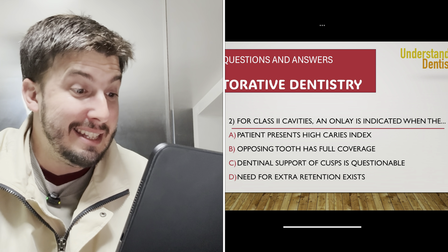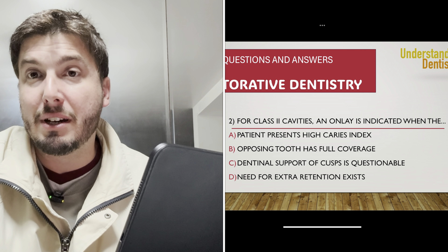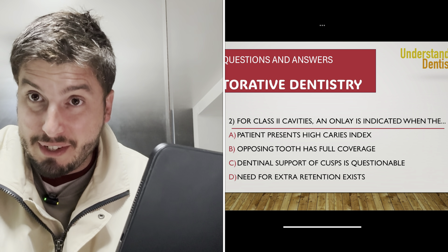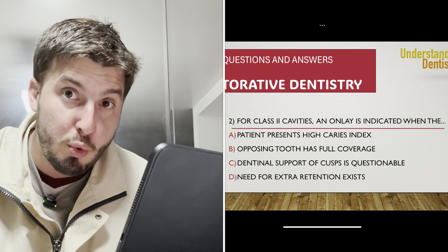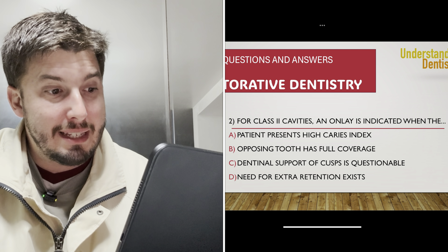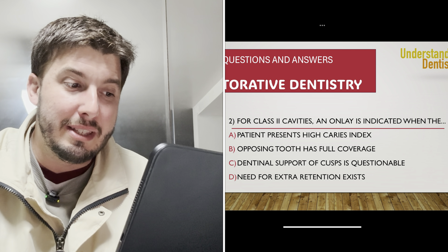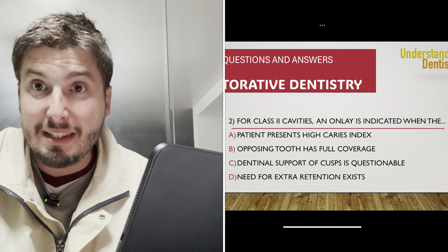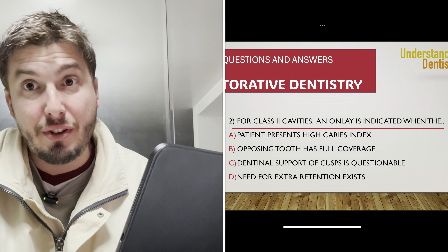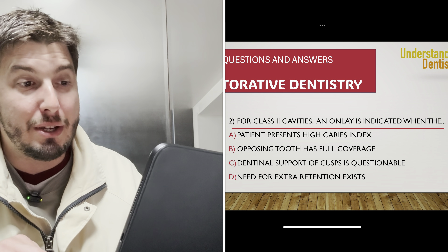Letter C: dentinal support of cusps is questionable. In that case, you want cusp coverage — that's why you go for an onlay. That is one of the criteria to choose an onlay instead of a direct restoration. Letter D — when the need for extra retention exists — is not one of the reasons to select an onlay. So letter C is the correct answer for question two.